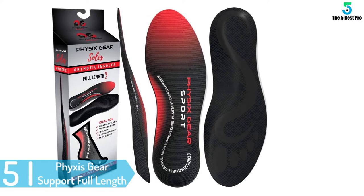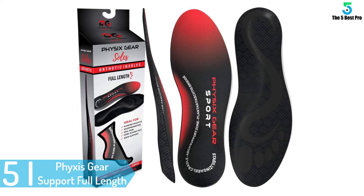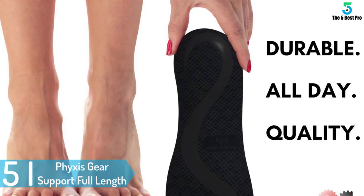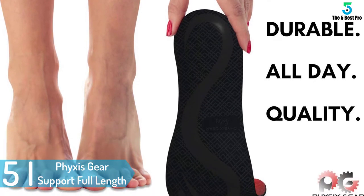Starting at number 5: Fixies Gear Support Full-Length Orthotic Inserts with Arch Support. If you want to give your feet perfect cushioning and you are looking for the right kind of insole, then you must go for this product.